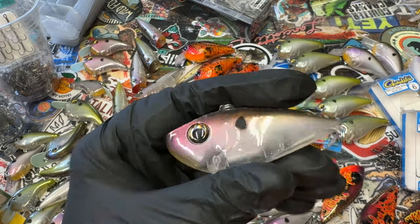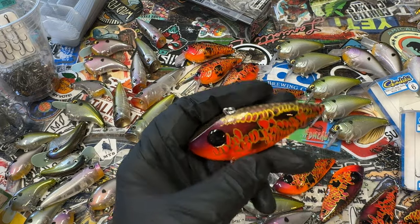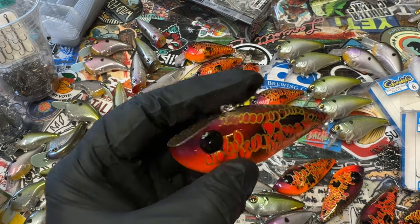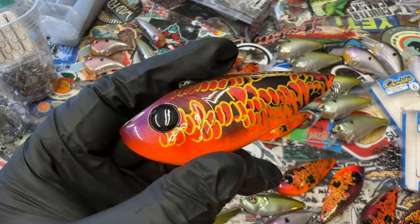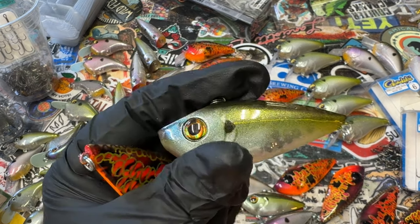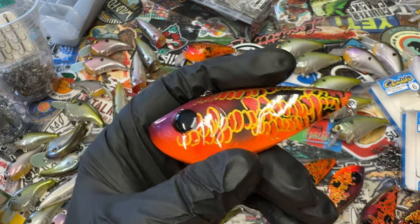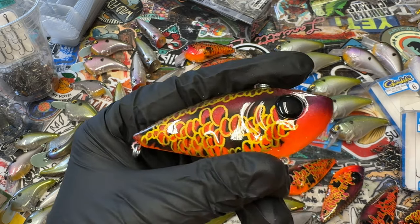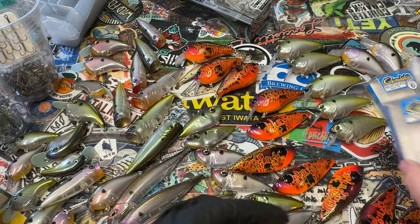I've got these three patterns in a lot of different sizes. This is the smaller Red-Eyed Shad, this is the OG Red-Eyed Shad, and this is the big one — it measures in at about 80 millimeters. The smaller one is right around 60 millimeters. Perfect spring target type stuff, a lot of good pre-spawn. This is my signature fire cart pattern, and I'm just real, real happy with the way these came out.